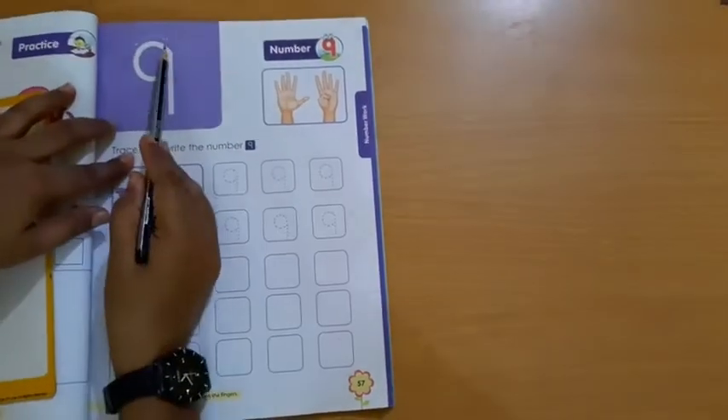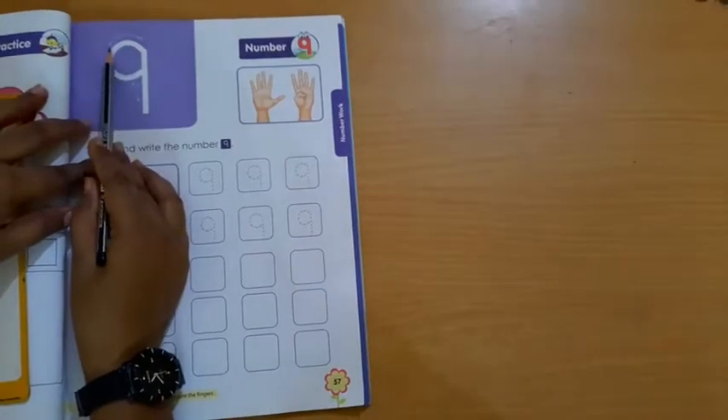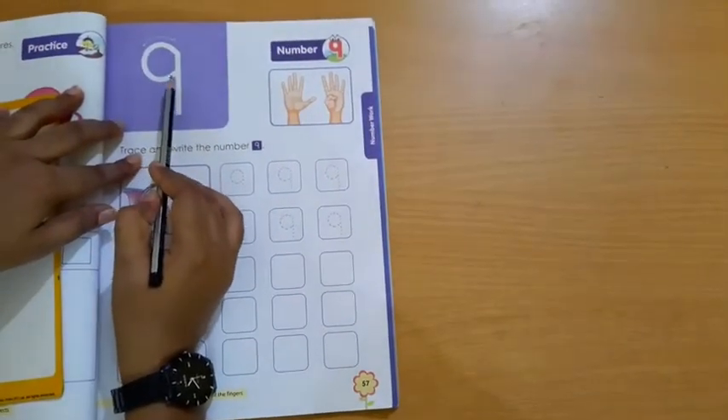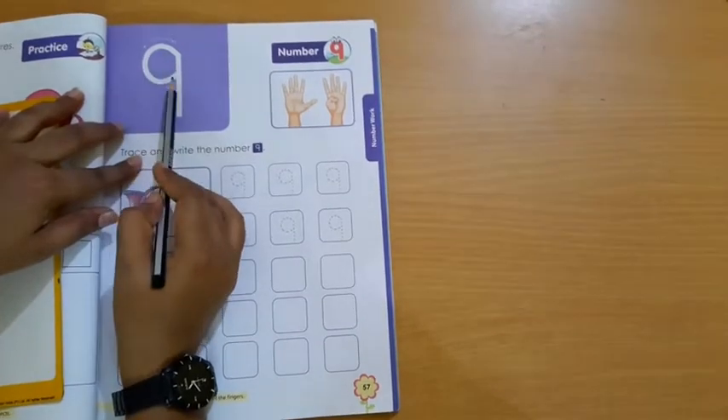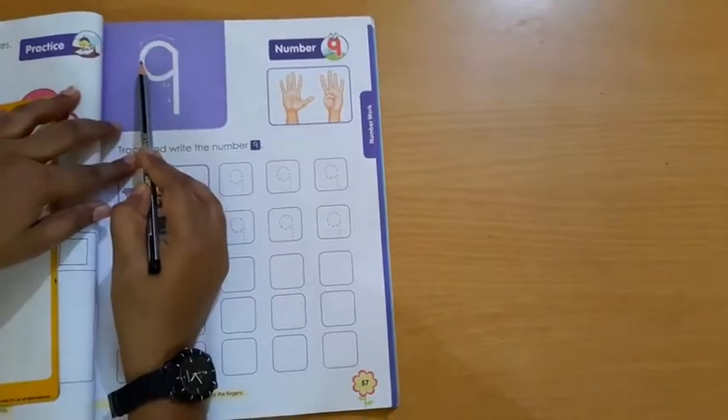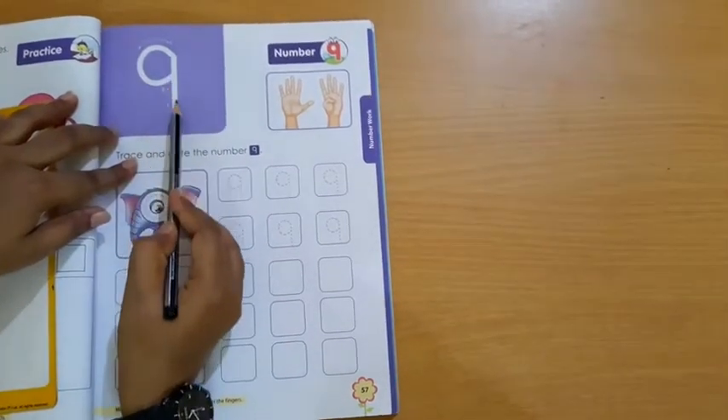So what is the formation? First, one upward open curve. Then we come to the upward open curve and downward open curve, then make one standing line. Downward open curve, upward open curve, make a standing line.